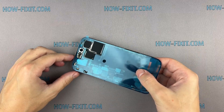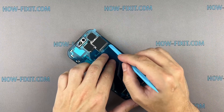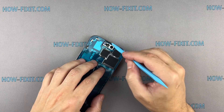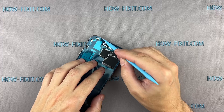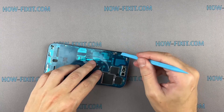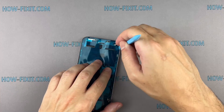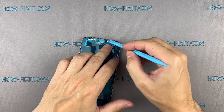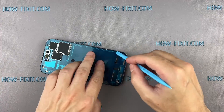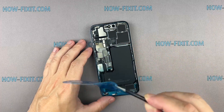Carefully align the edge of the adhesive tape with the iPhone case. Use a spudger to press all the adhesive into place around the entire perimeter of your iPhone. Grab the small pull tab and peel the front liner from the adhesive.